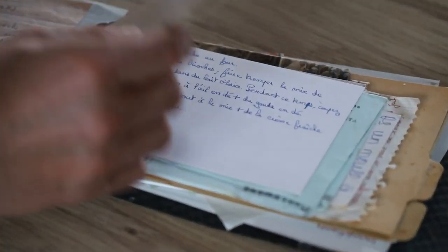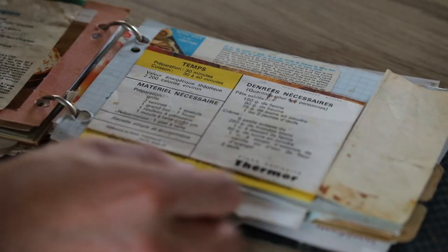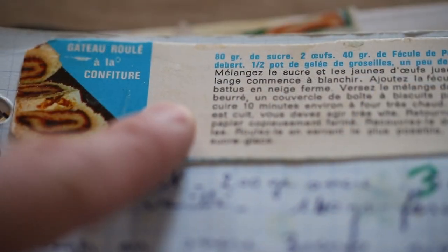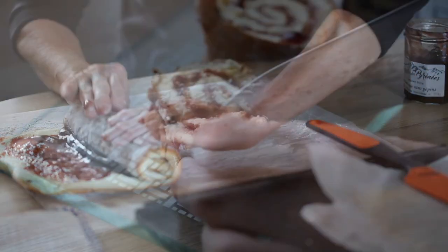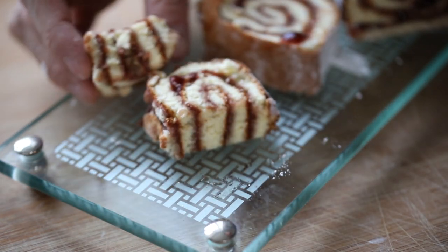My aunt likes to make treats. Last time she showed us how to make a very simple biscuit called the palmier, and today she's back again. She took out this very rustic looking cookbook, as you can see on the screen, and she's going to make something called the roulet à la confiture — or in English, the roulade — which is a sponge cake layered with jam, rolled up and sliced as an easy treat. She claims it's only 15 minutes to make and even children can make it with their parents, so let's have a look how it's made.